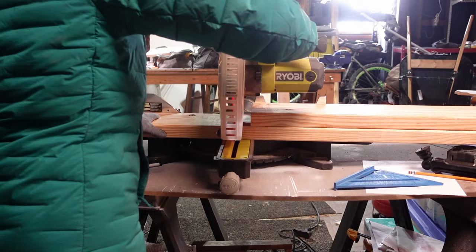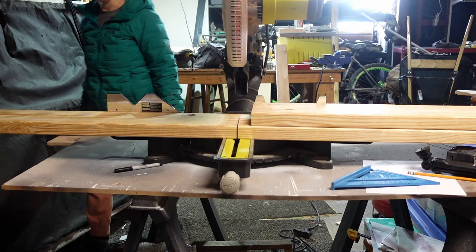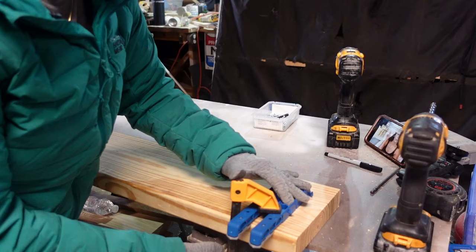I had so many challenges during this project. The first issue was a precursor to what was to come — I kept blowing the power and couldn't figure out why. Eventually I realized my space heater was plugged into the same circuit and stealing all the power. I must have tripped the breaker ten times before I figured that out. Once I finally got all my boards cut, it was time to assemble them.